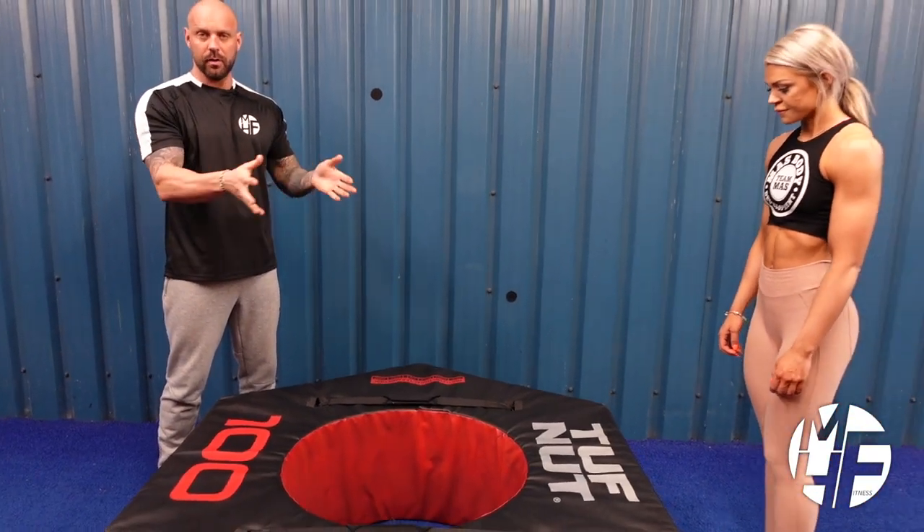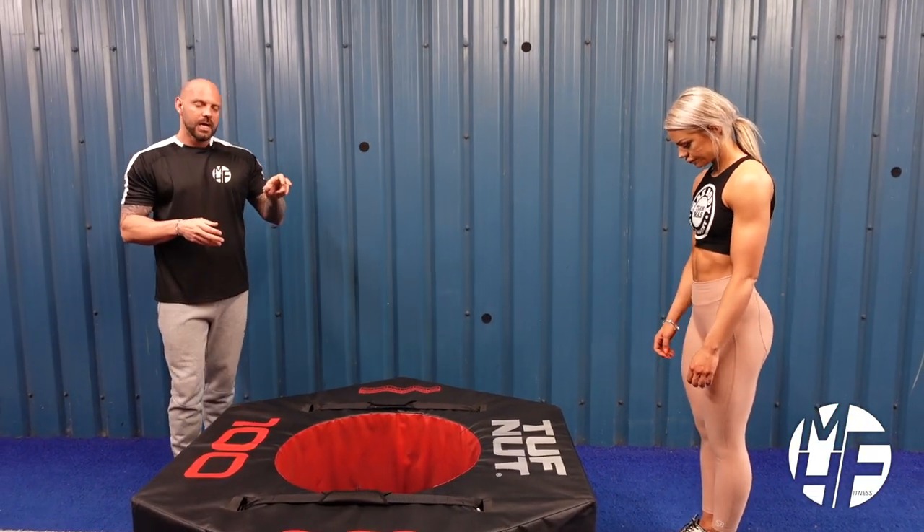Next up, everyone's favorite: the burpee. Now this is a box burpee, so where are we going to place our hands? On top of this box, or the tough nut that we're using. Doing this makes it slightly easier, but it means you can do a few more.